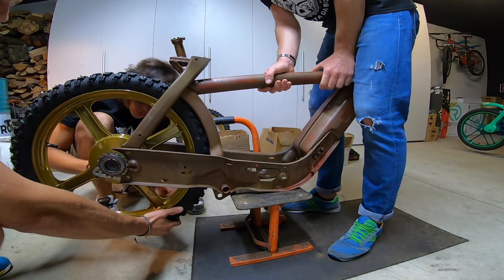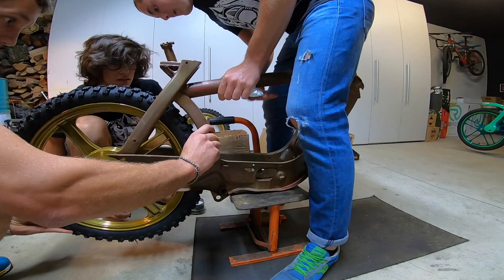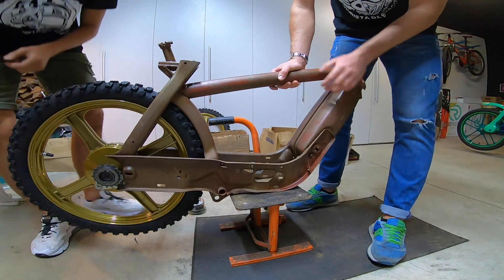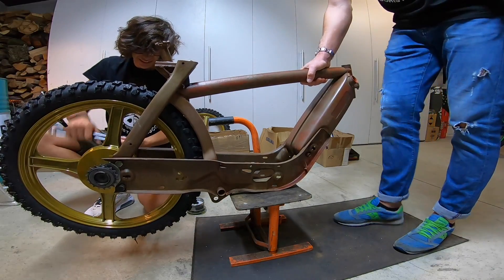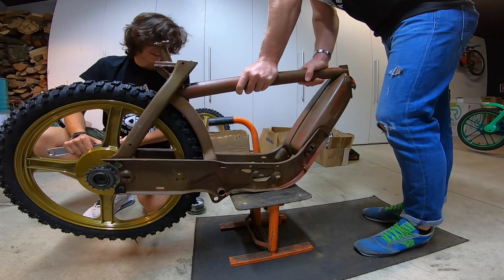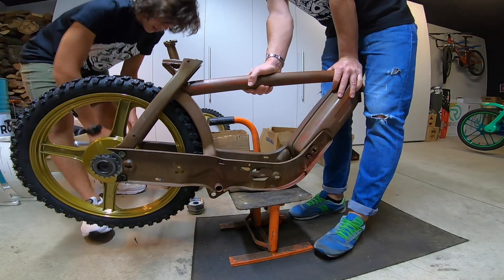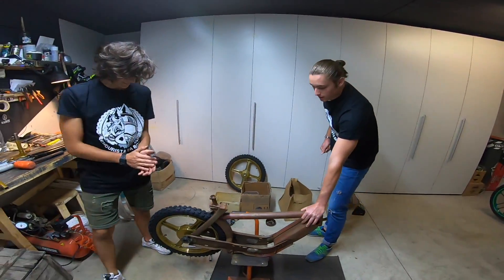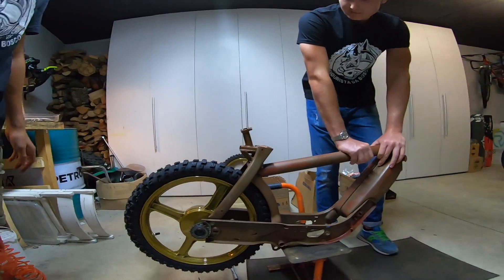Devo allargare il parafango. Questa cosina farà lì. Sono troppo emozionato. La parte più casinata sarà fare le forcelle strette. Ci siamo, grandi raga, step numero uno è andato. Vai, via morbidi. Cavalletto mettiamo.